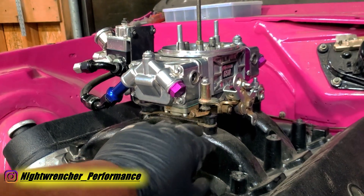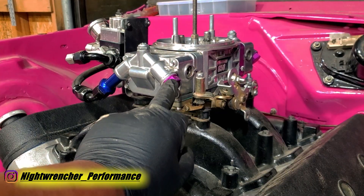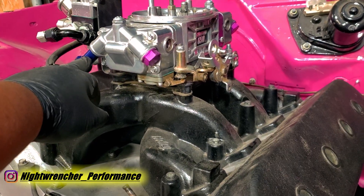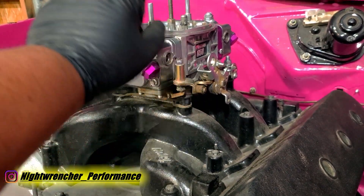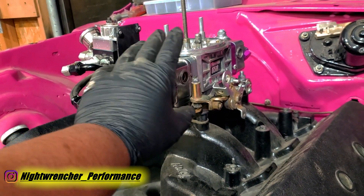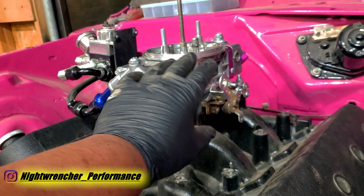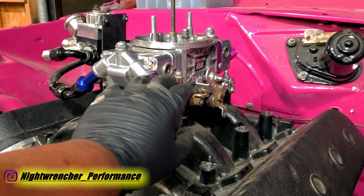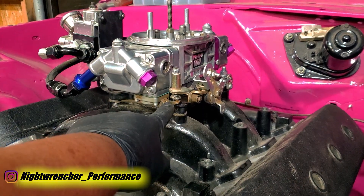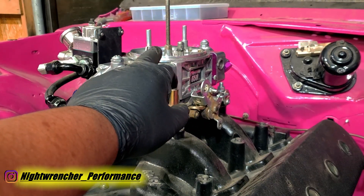Here is the carburetor fully installed. As you can see we've got a million different colors — the base plate is black, the plugs are purple, the rear metering block is purple, the front metering block is silver, the fittings are blue, and the rest of the carb is gold and silver. It's a hodgepodge of parts just to get everything dialed in. For the specifics: I went with a 72 front jet, 75 rear jet, 50cc accelerator pumps front and rear, and a 40 nozzle front and rear with high-flow screws.